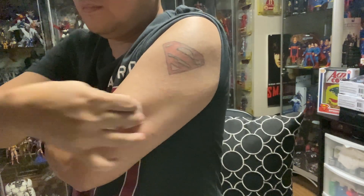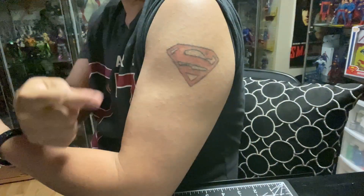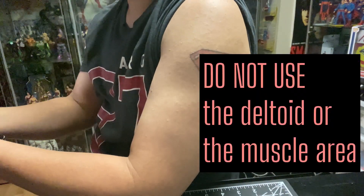Cleanse the site. Use the underside of the upper arm.